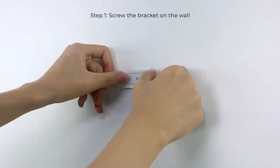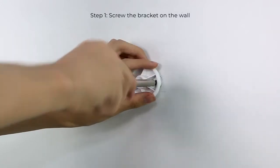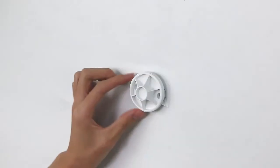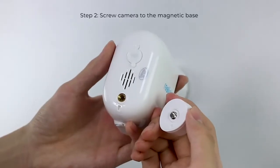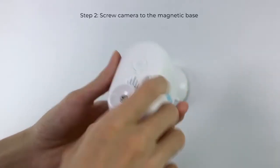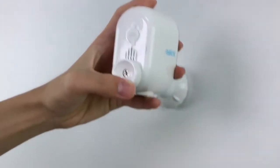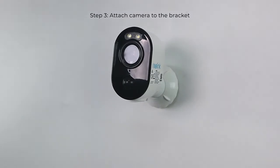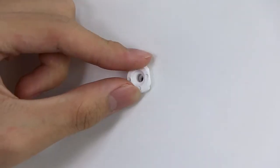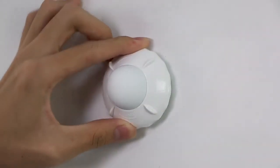Install the base of the camera bracket on the wall in accordance with the mounting hole template. Attach the other part of the bracket to the base. Screw your camera to the magnetic base, then attach it on the mounting bracket and twist the camera in any direction. For the magnetic bracket, you can also use the included mounting buckle to install it.